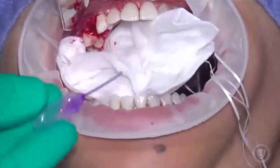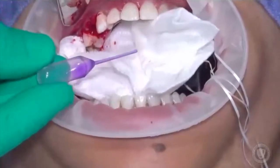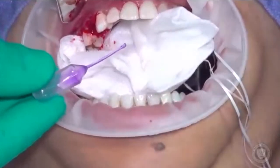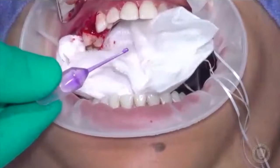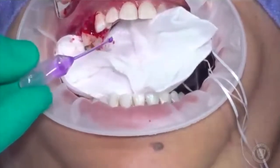What we've got here now is cyanoacrylate. This is made by Glue Stitch and it's a medical grade super glue. Do not buy this from Home Depot to try to save a buck because it's not the same chemicals. What we've done is we've drawn a little bit up into a pipette and we're going to spot weld this.